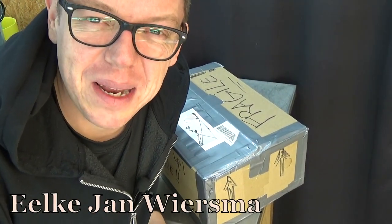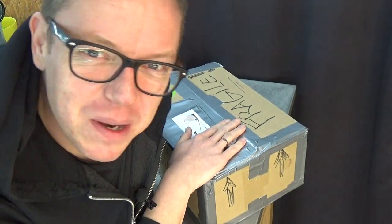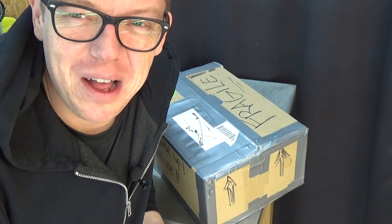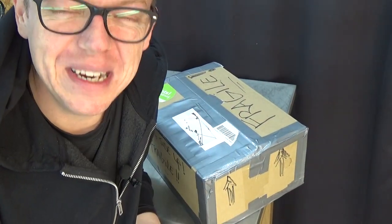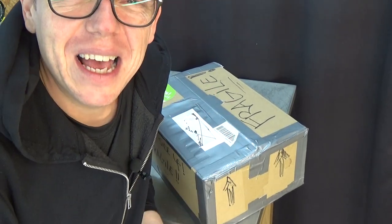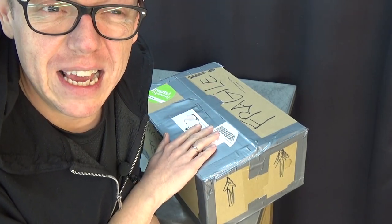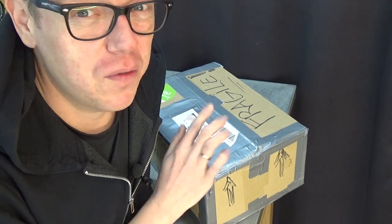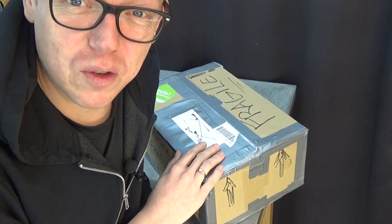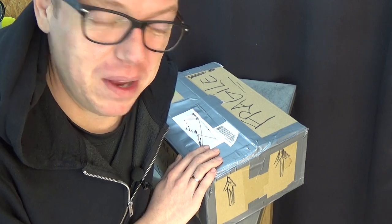Hello everyone and welcome to the Orchid Saga. My name is Jelkeon Wiersma and today we're doing an unboxing video. The camera angle is a bit weird because I already have it in position for the unboxing itself. I want to say thank you to Elzo because he sent me this box — it just came in today, Tuesday. I'll probably upload this on Friday. It was only on transport for one day since we both live in the Netherlands.